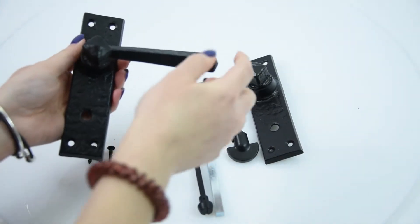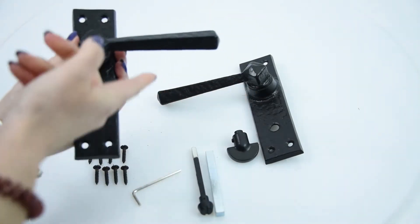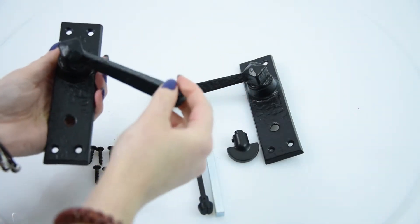It's dead sturdy and strong. The handle itself is also sprung, which means when pushed down like so, it immediately springs back to its original position.